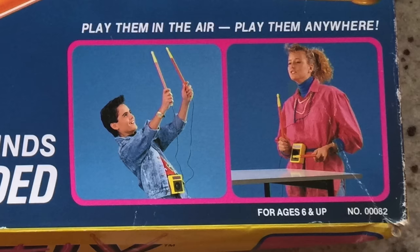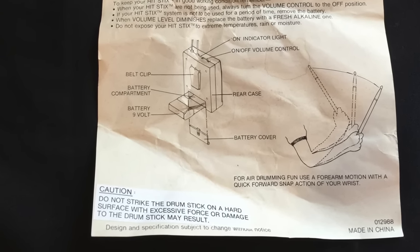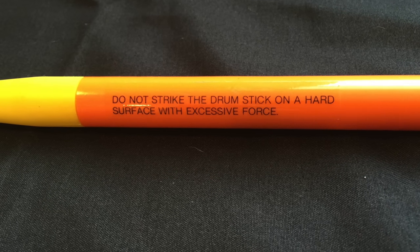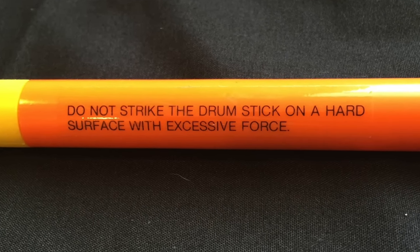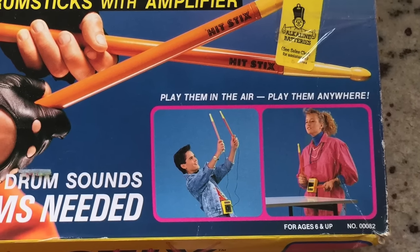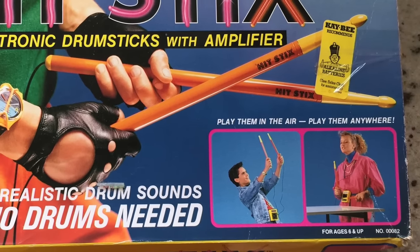The box did say that you could play them in the air or anywhere, right? I'm not sure how true that is because if you look right in the instructions, it says not to strike the drumstick on a hard surface or with excessive force or damage to the drumstick may result. To reinforce this, there's also a sticker on each drumstick that states the exact same thing. I'm sure it's because these sticks are pretty chintzy and I guarantee they would break if you beat them on stuff.